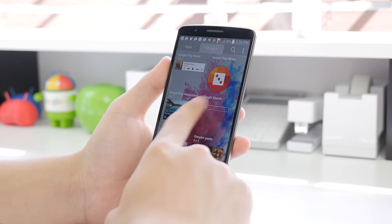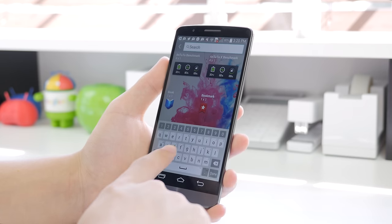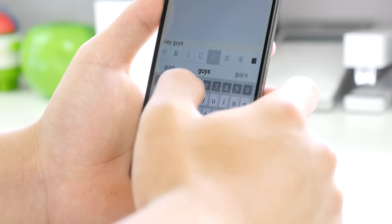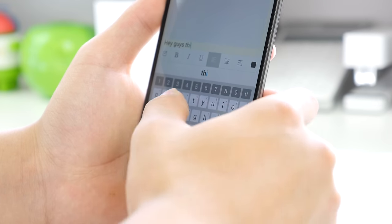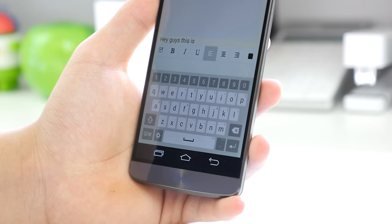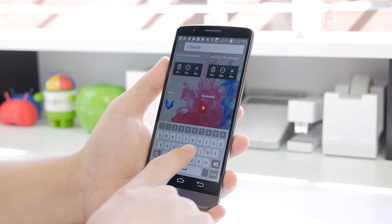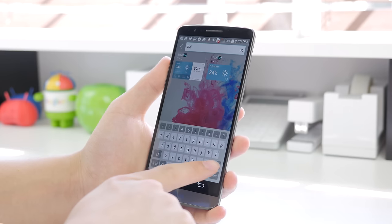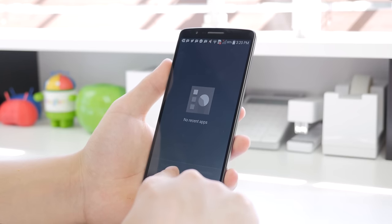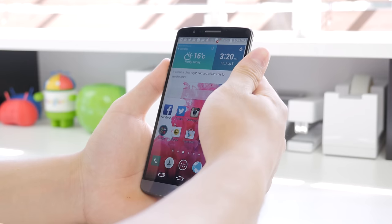The next thing I wanted to take a look at was the keyboard. The LG G3's keyboard is probably one of my favorites — although it isn't the most aesthetically pleasing, in terms of ease of typing and accuracy it was probably the best. The auto-correction was great, word suggestion worked very well, and the placement of the keys with numbers on the top is always very convenient. Your recent app buttons are on the bottom left, and you can also reorientate the on-screen buttons, which is always nice.